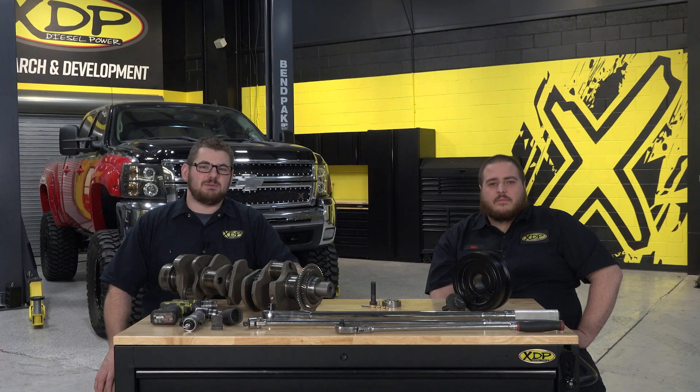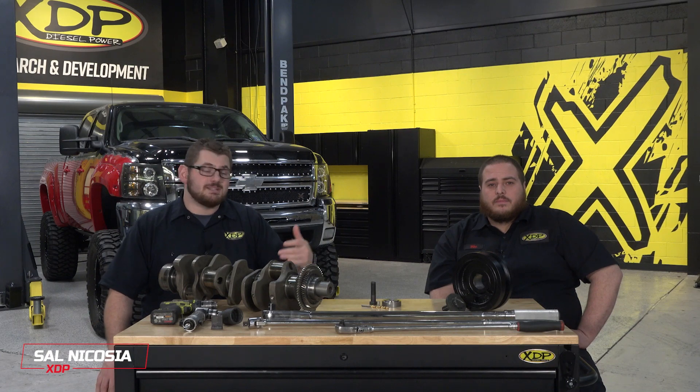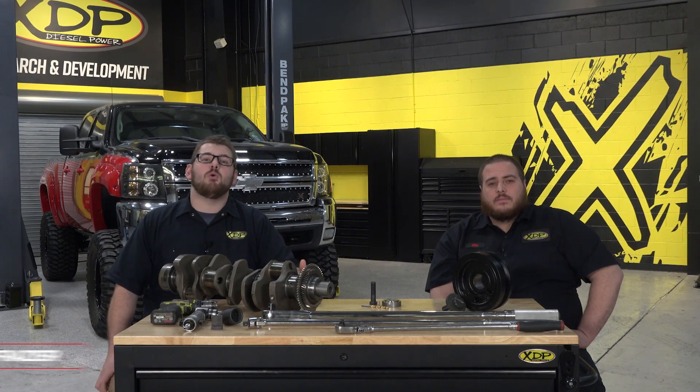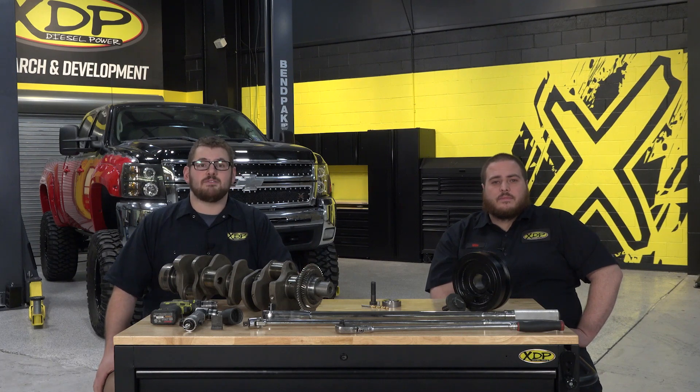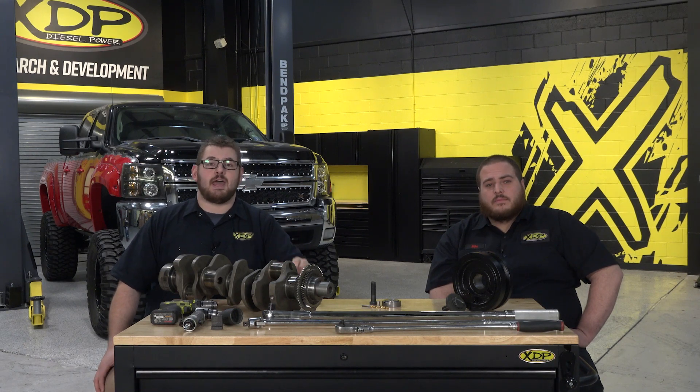Hey there, welcome in to another XDP Tech Tips video. I'm your host Sal and we're once again alongside our technician Mike. Today we'll be talking about the Duramax and why it's so important not to look past the crankshaft when it comes time to do maintenance under the hood. So get out your pen and paper, unlock your toolbox — XDP Tech Tips starts right now.